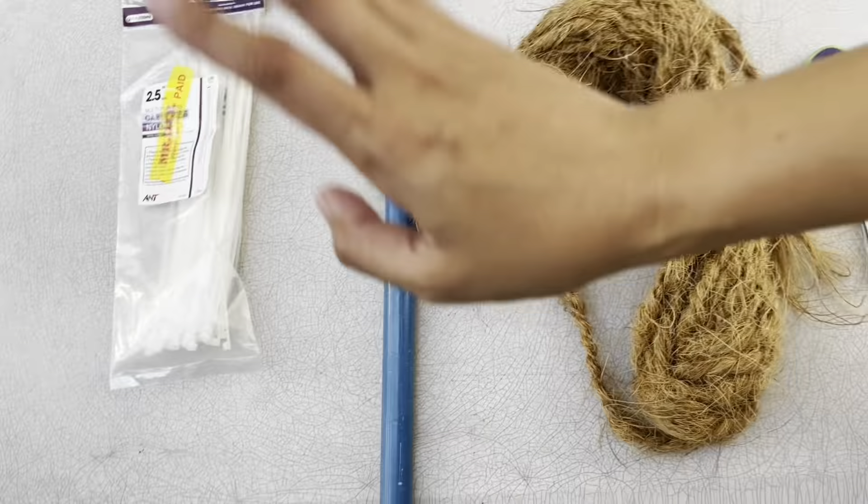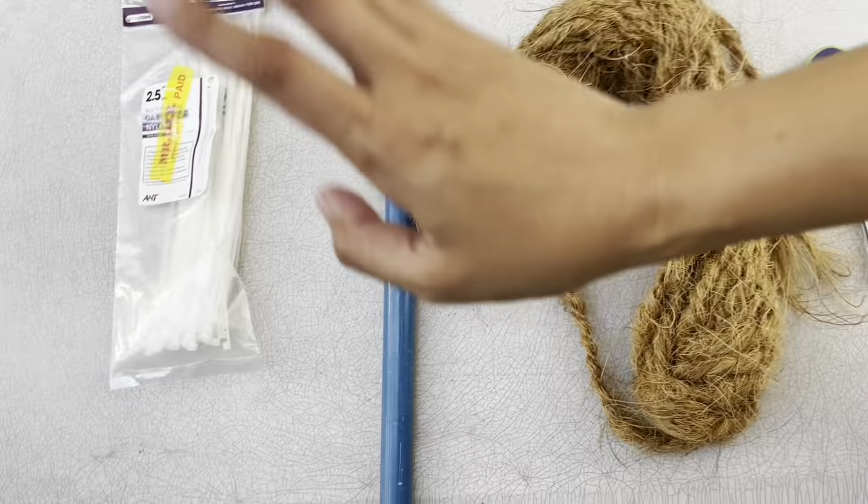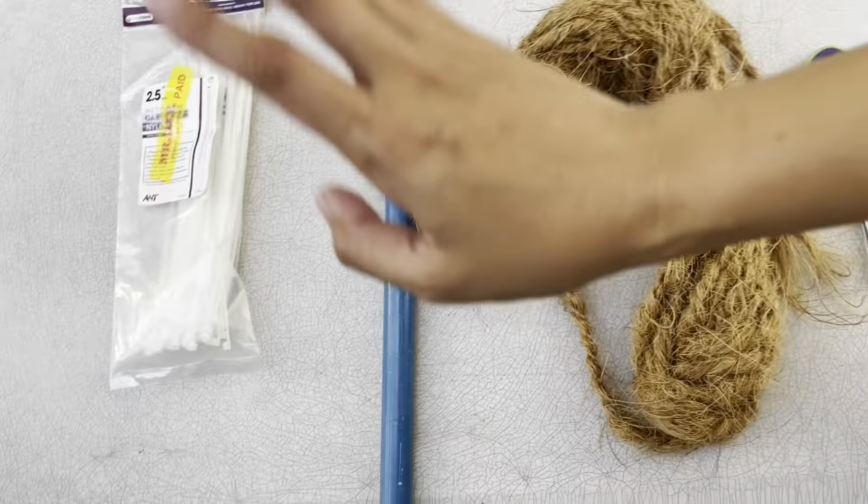So now I'll teach you and show you the materials that we need. We need a pair of scissors, a coco rope or coir rope, a PVC pipe, and cable ties. If you don't have cable ties, you can use a glue gun, or you can use both cable ties and glue gun at the same time.